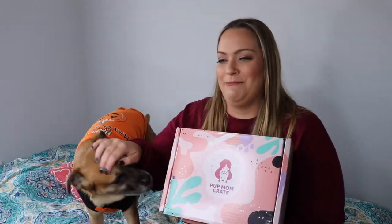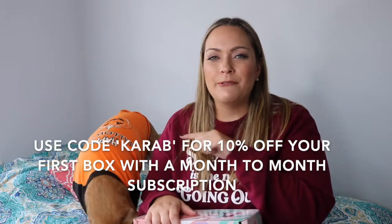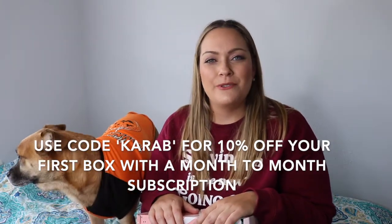So today's video is going to be the Pup Mom Crate for October. This is a $40 a month subscription. I have a promo code for you guys — I will link it down in the description. So if you want to sign up for Pup Mom Crate, you can go ahead and do so through that link.